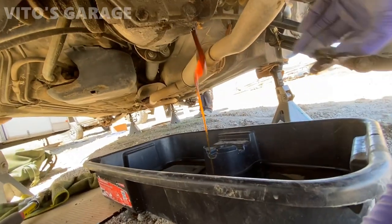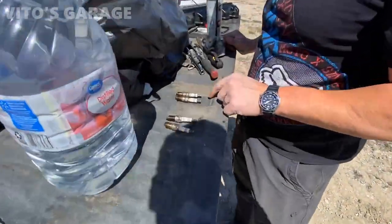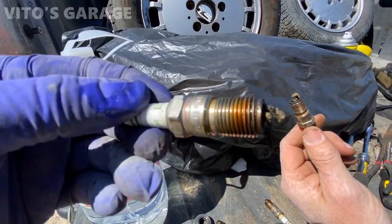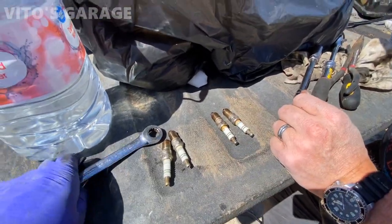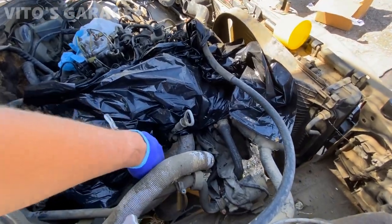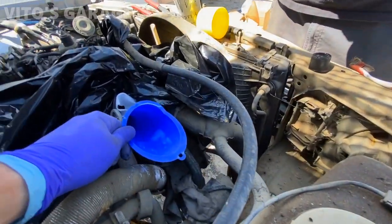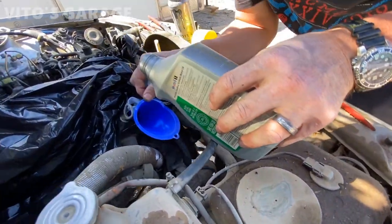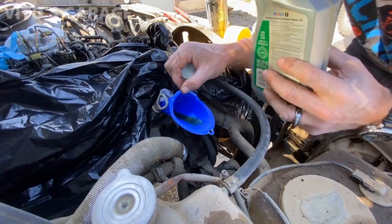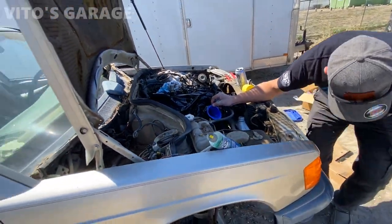There we go — it doesn't look too horrible. I'm going to let it drain. Bosch Germany — nice. Now we've got to put some oil in those holes. I've already covered the soft cover area, now I'm just going to add some oil inside, clean this funnel and add some of it. We're going to do the same to all four of them so we don't have any dry starts.